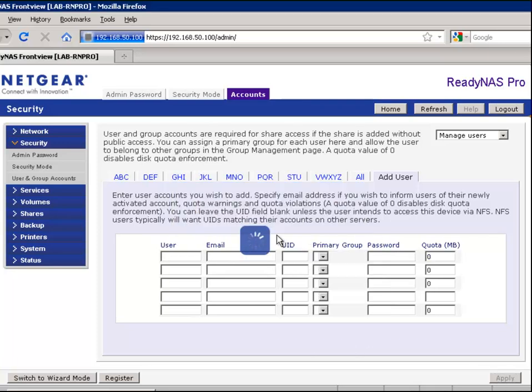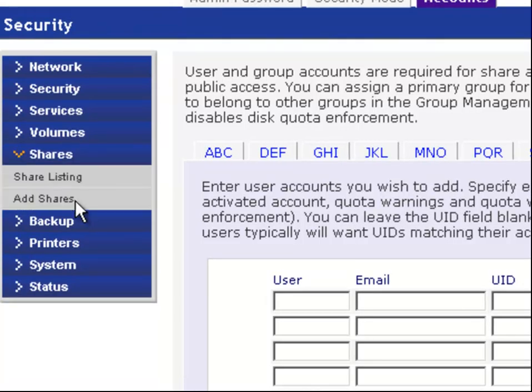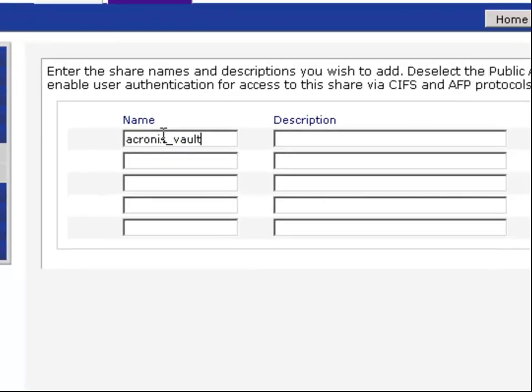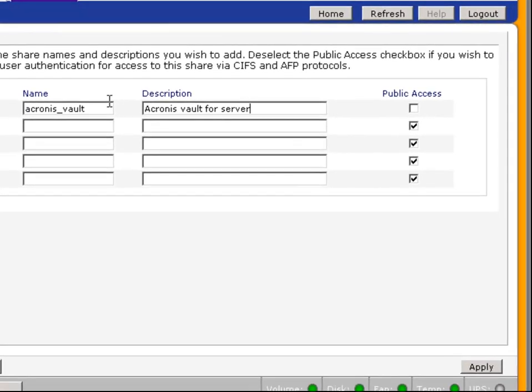Next, we need to create a share dedicated as the vault. Click the Shares tab and then click Add Share. Enter the name for your share. In this case, I've chosen Acronis underscore vault. It's important to untick public access. This will limit access to this share where your important backups will be housed. Once you've finished naming the share, click Apply and the share will be created.